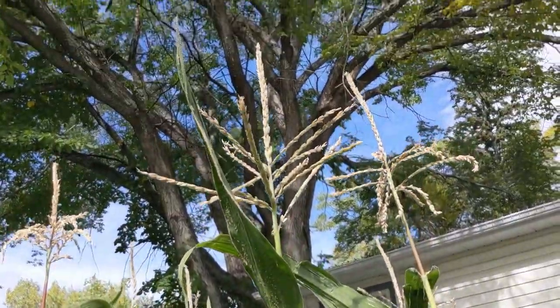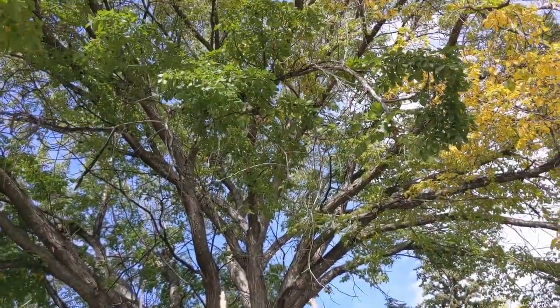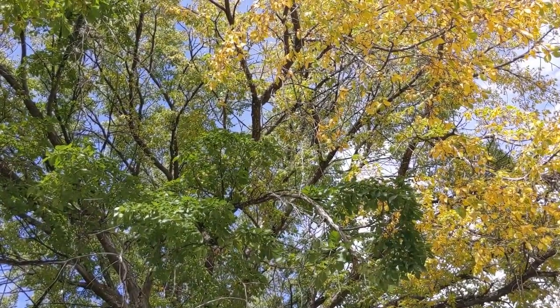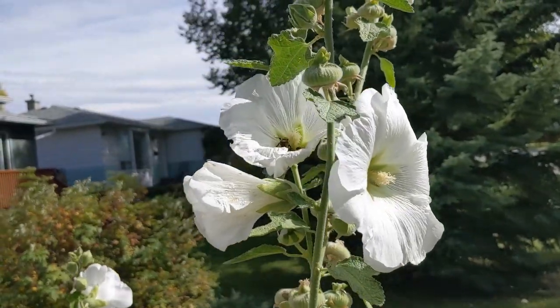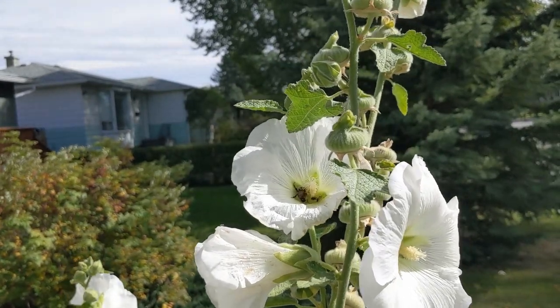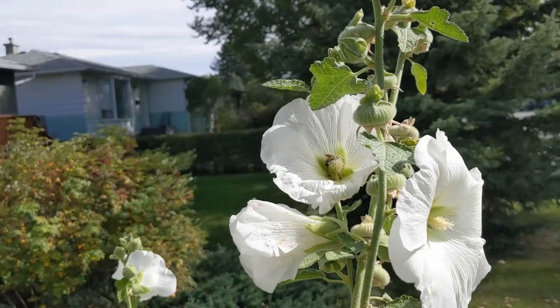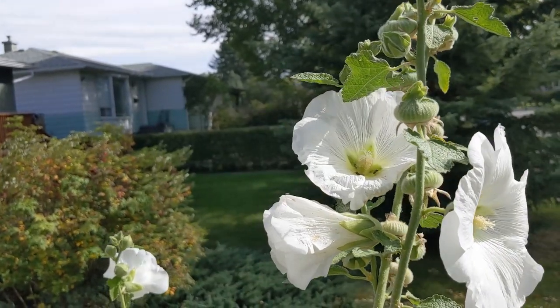It is fall. The leaves are changing color, the days are getting shorter, things are getting a little cooler, and honestly I could not be more thrilled. I love fall. I love everything about fall — the smells, how everything changes, the crisp air. I love it all.